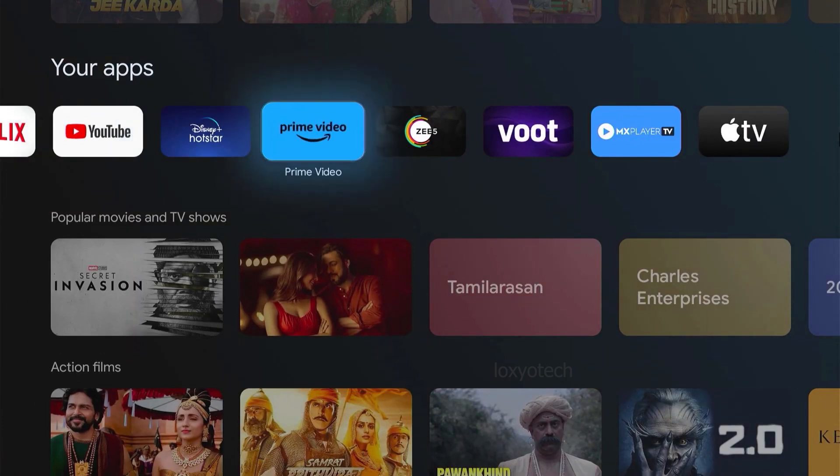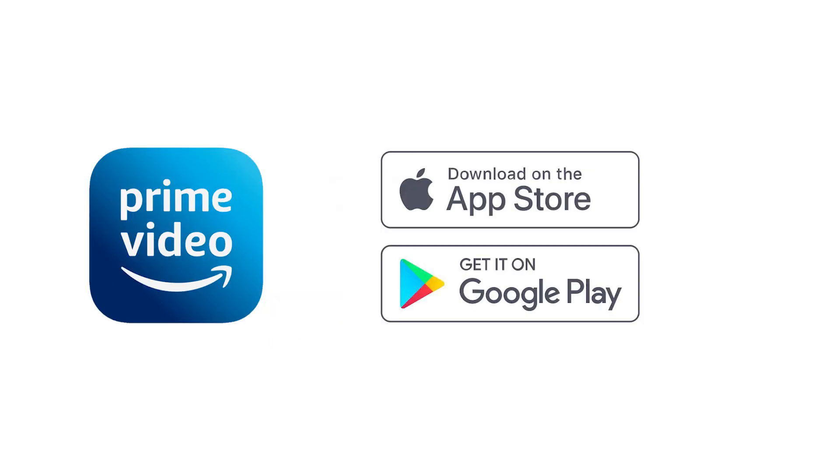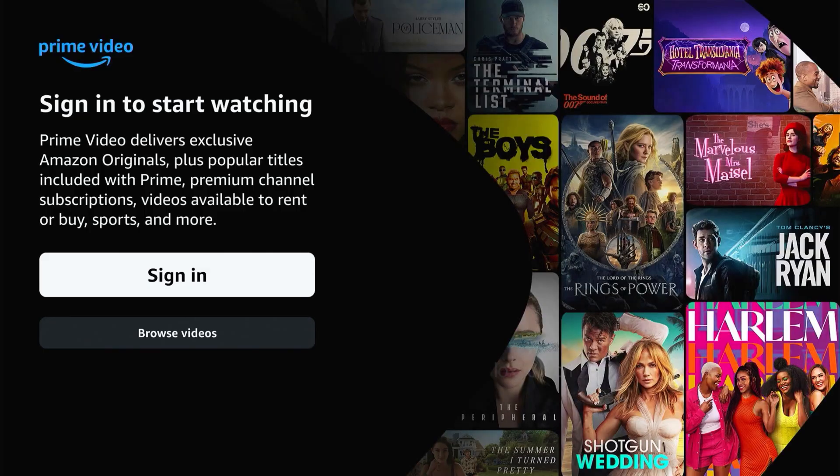Let's start. First, you need to open the Amazon Prime video app on your TV. If you don't have that application, then you need to install the app from the Play Store or App Store in your TV. Open the app from your TV and go to the Sign In option.